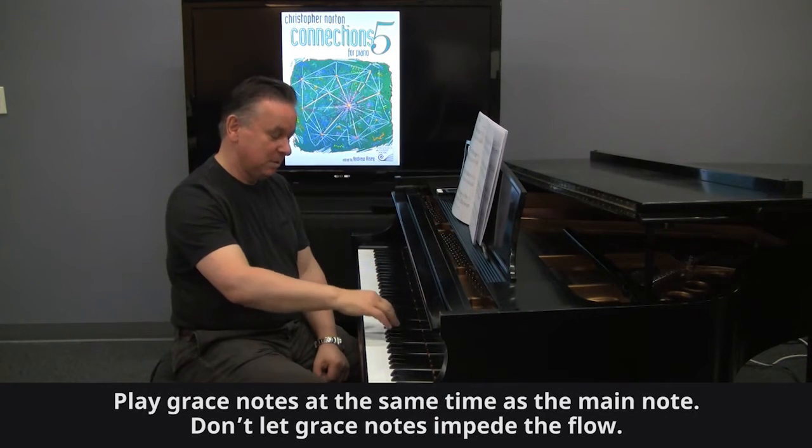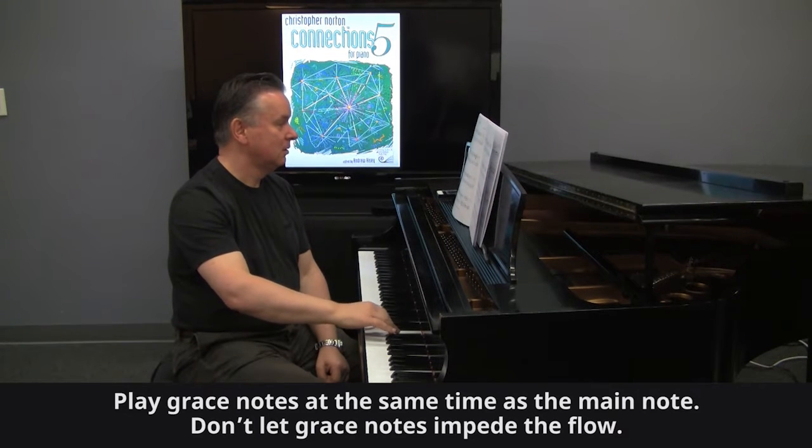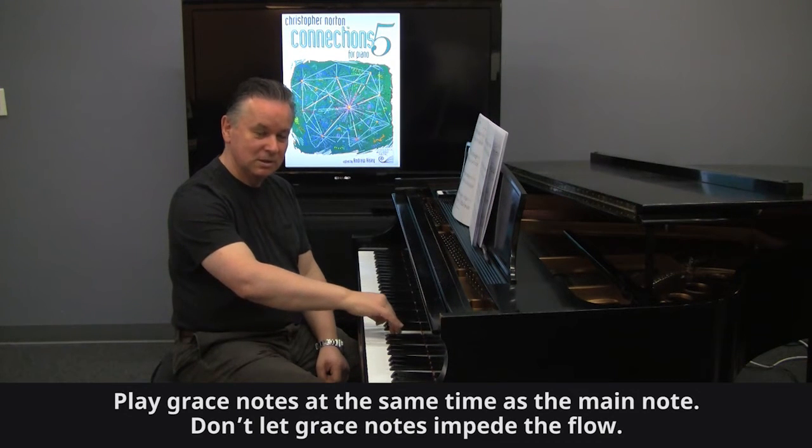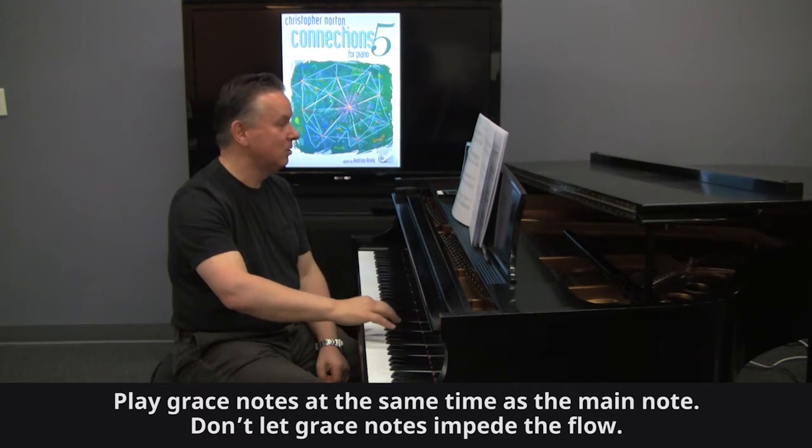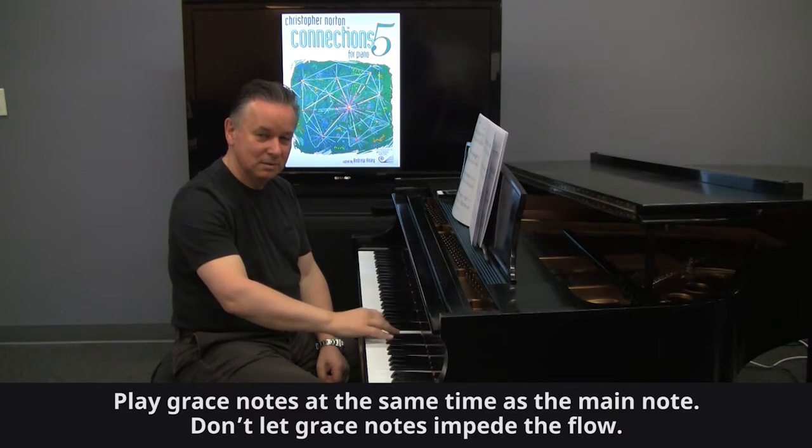I tend to play grace notes pretty much with the main note — like that. So I'm actually playing both notes at once, but letting the small note go.